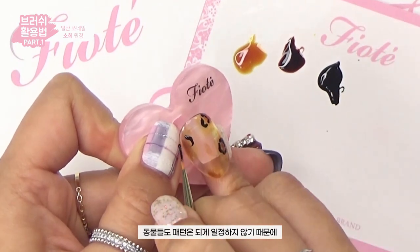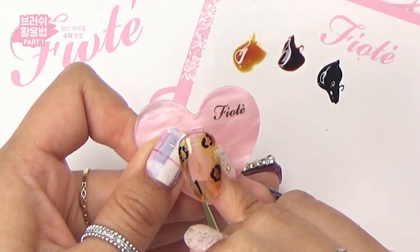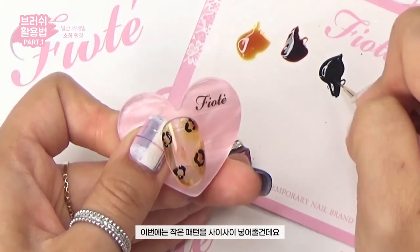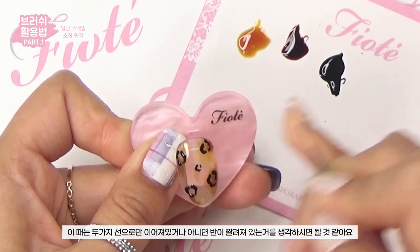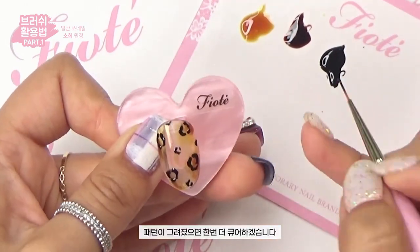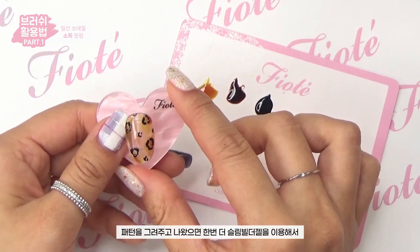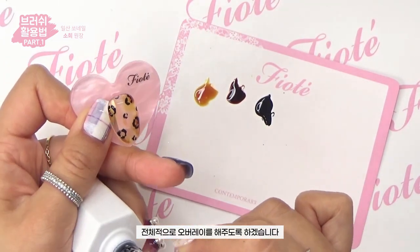Since animal patterns are quite irregular, the key is not to draw them perfectly straight. After drawing 3-4 large patterns, fill in the spaces with smaller patterns — these can be just two connected lines, or appear as if cut in half. Once patterns are drawn, cure again, then apply slim builder gel as an overall overlay.